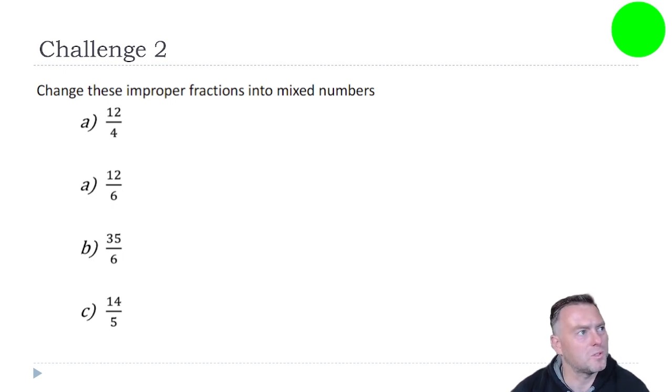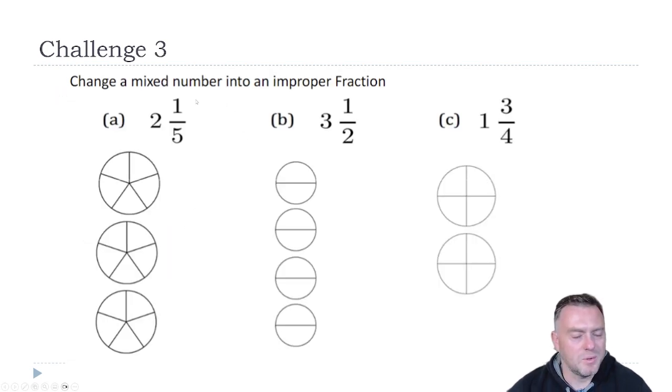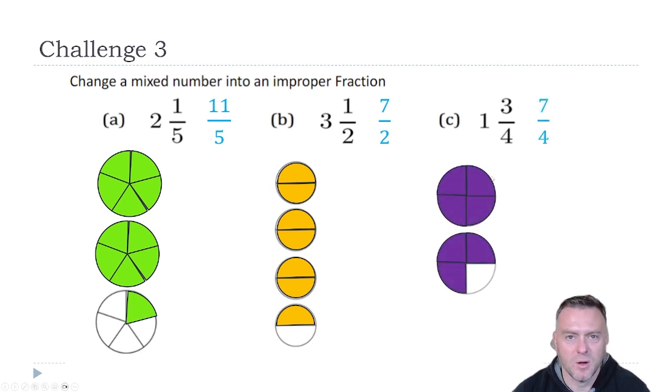Next challenge — have a go at these ones, just pause the video and see how you go. So hopefully you picked up: how many fours go into 12? That's three times. How many sixes go into 12? That's two times. How many sixes go into 35? Well, that goes five times, and then there would be five left over. And last one, how many fives go into 14? That would go two times, and then there would be four left over. Then we want to change these ones — mixed numbers into improper fractions. So two and a half becomes 11-fifths, three and a half becomes seven over two, and one and three-quarters becomes seven over four.